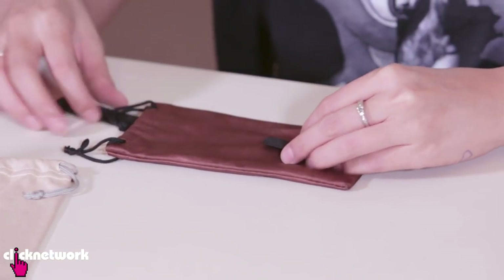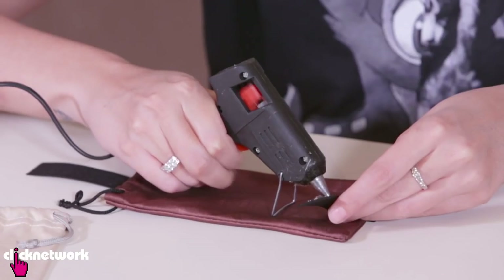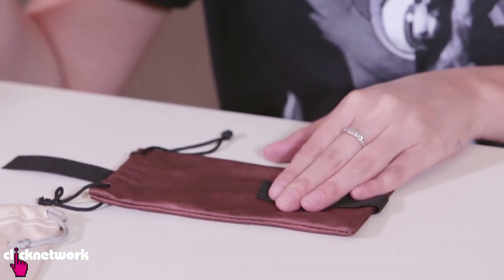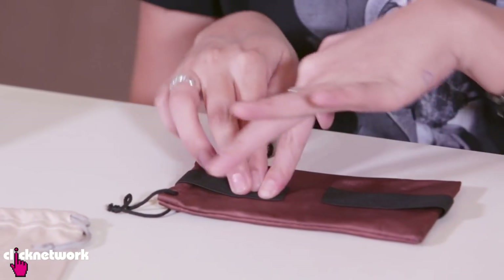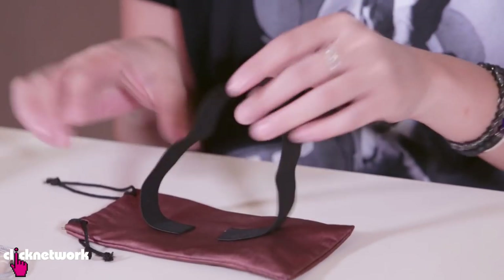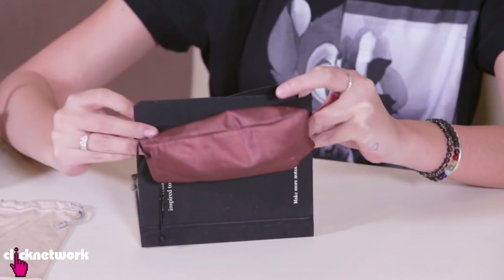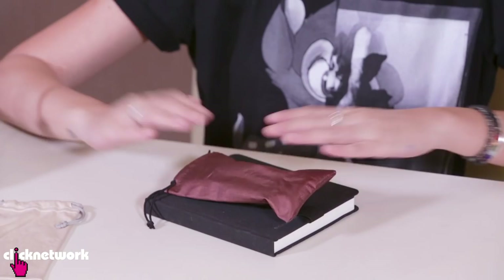All you need is an elastic band which I found lying around the house. So I'm going to lay my band out like that, fold the two ends over the case like that, and glue these bits down. Then put the elastic band the other way — like this — and then grab my diary and place the pencil case on the diary like this.